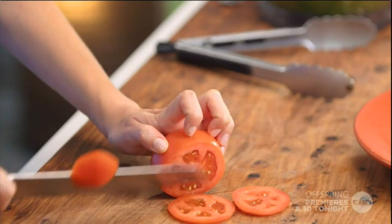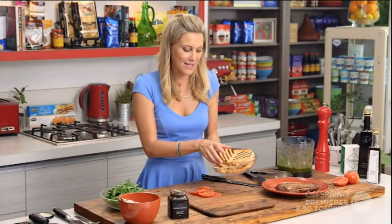I've got some beautiful sourdough here, and just before I started to grill my steak on the griddle pan, I've toasted my bread so we've got those beautiful charred marks there. That also gives it a delicious flavour. So on they go.